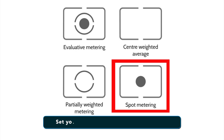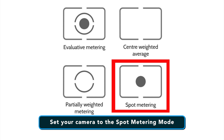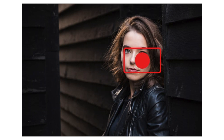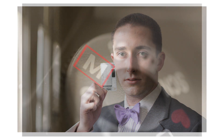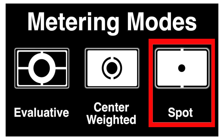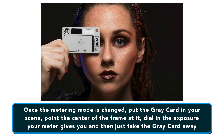Let's put this use of a gray card into practice in a shoot in two easy steps. Step one: start spot metering. The first thing you will want to do is set your camera to the spot metering mode. While this is not absolutely necessary, the fact that the camera will only be metering from a small section in the center of the frame will help a lot, especially in circumstances where you cannot fill the entire frame with the gray card. It will also save you a lot of time when you use manual mode. Step two is the actual metering. With the metering mode changed, all you have to do is put the gray card in your scene, point the center of the frame at it, dial in the exposure your meter gives you, and then take the gray card away.